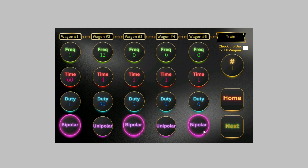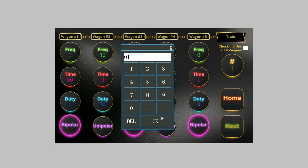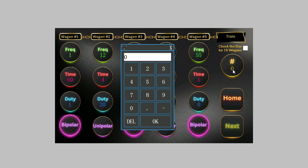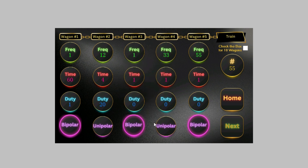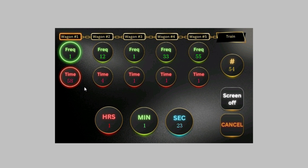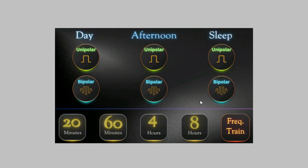For each wagon you also choose unipolar or bipolar. You can make your own custom concoction. An update coming in the next few months will increase this to 10 wagons. Then you set how many times you want it to repeat — say 55 times. Hit next and it tells you the total session length, for example one hour, one minute, and 25 seconds. You can save it to a slot, then hit next and off it goes. That's how you create your own frequency train. Cancel and you're back to the main menu.